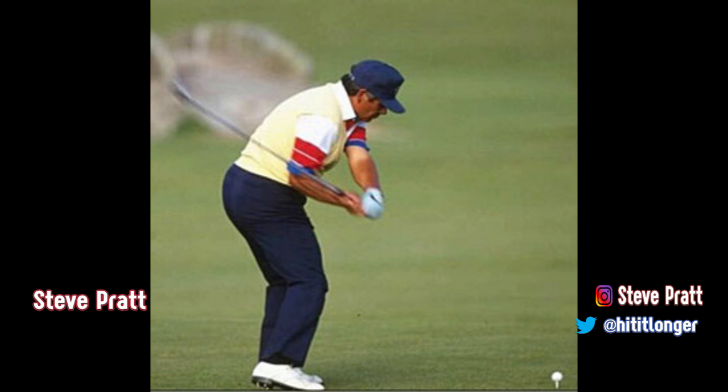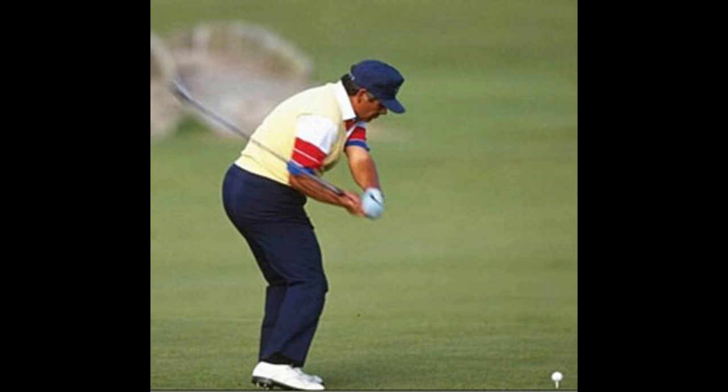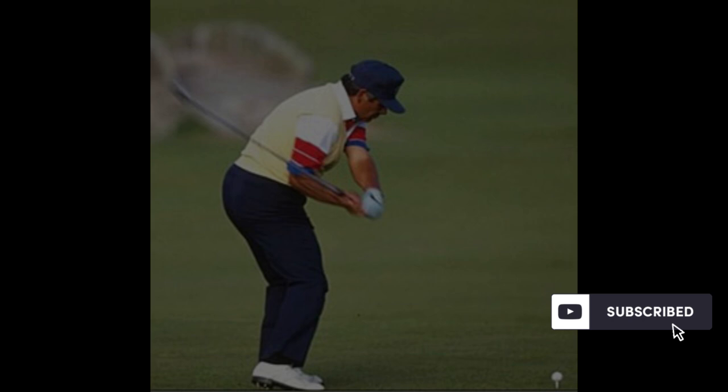This is Steve from HitItLonger.com. I continue my mission to hit the ball longer and straighter than ever before. Studying great swings from the past helps us get there and helps me illustrate to you how you can also get better. Let's take a look at the swing of Lee Trevino in photos, because I've got a few quick points I'd like to make.